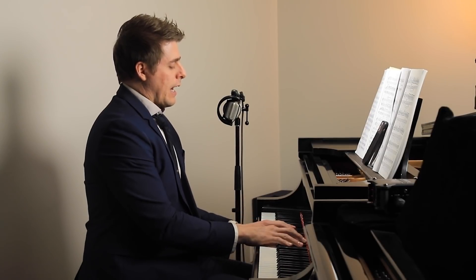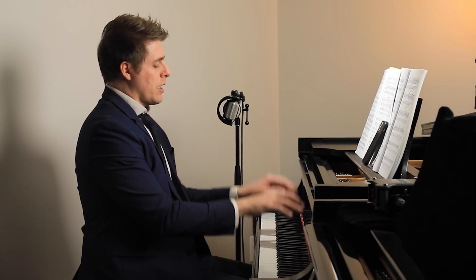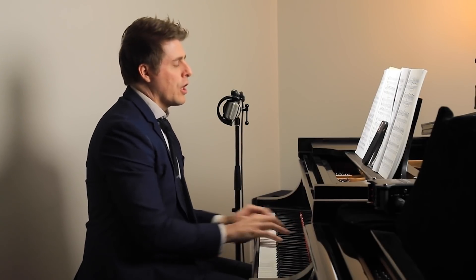A lot of teachers I've noticed in the past will teach you need to drop from above and then surrender the weight into the keys. The very best example in the world of that is Murray Perahia. He plays from above a lot and he has one of the best tone qualities I've ever heard. Having said that, not many people are like Murray Perahia.